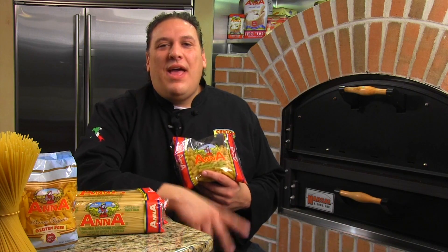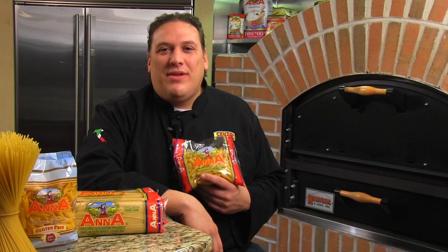Thanks for the question, Susan. If you guys have any questions, ask me on Wednesdays on Facebook and Twitter. Ciao!